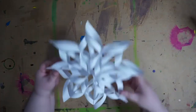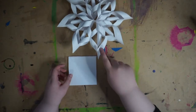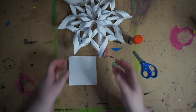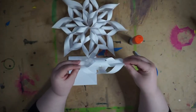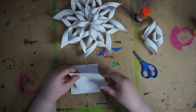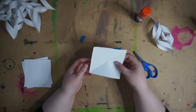Take some paper that I've already cut into squares. For each snowflake you're going to need eight squares of paper, some glue, and scissors. Each one of these snowflakes is made of eight of these snowflake arms — flanges, whatever you want to call them — and each of these is made out of a square of paper.